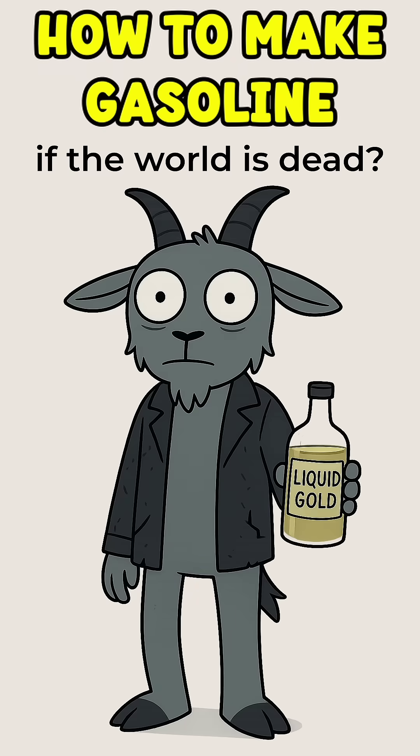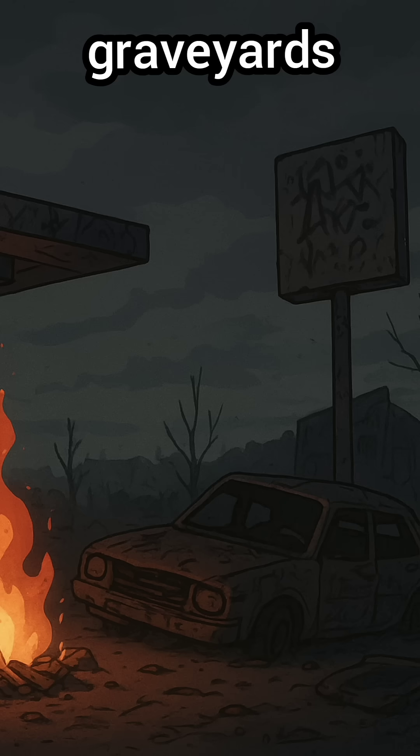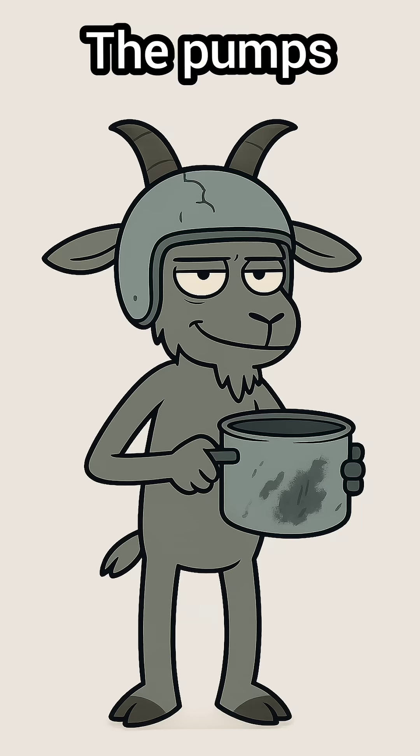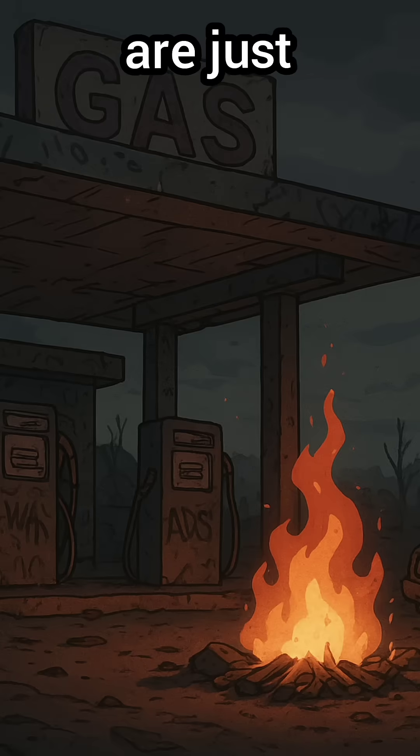How to make gasoline when the world is dead. The highways are graveyards, and you're standing over a car that still has hope but no fuel. The pumps are dry. Gas stations are just bonfires guarded by lunatics with crossbows.